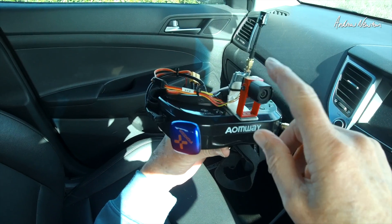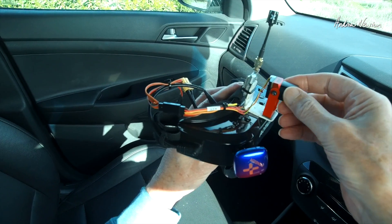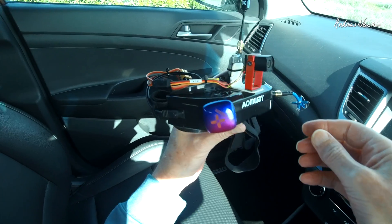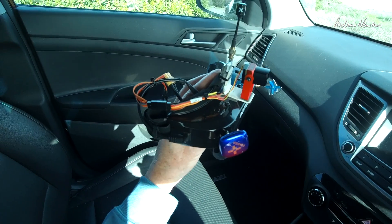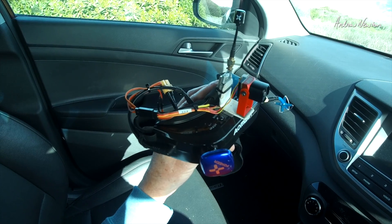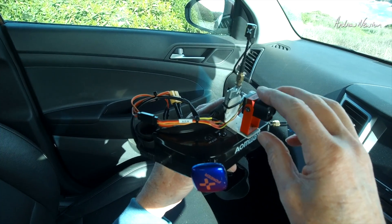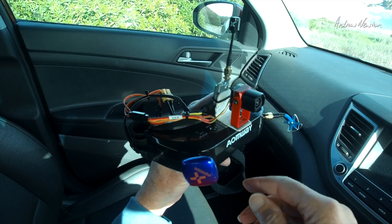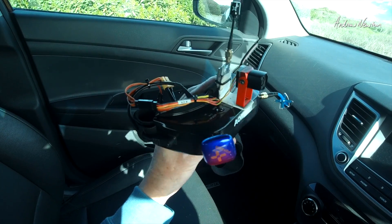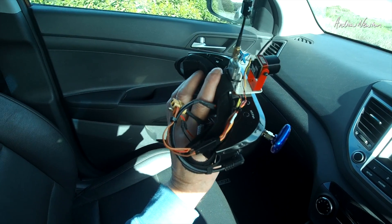Greetings folks. In this video I'll be trying to make up a kind of a pair of night vision goggles using the Axis Flying Owl Pro camera. Banggood told me this is a real hot seller at the moment, and it's probably because people are wanting to make night vision goggles of some sort I guess.